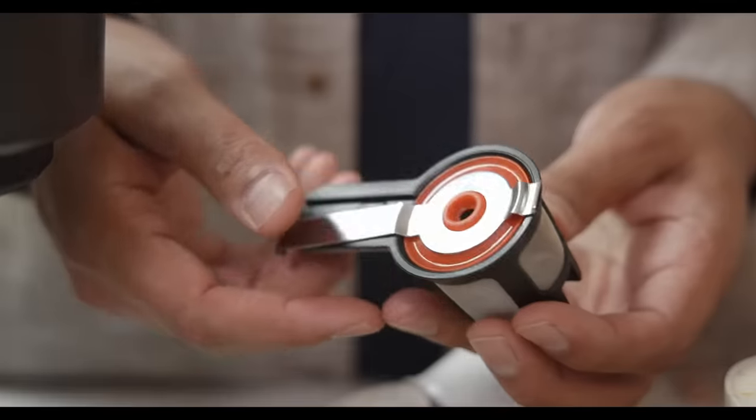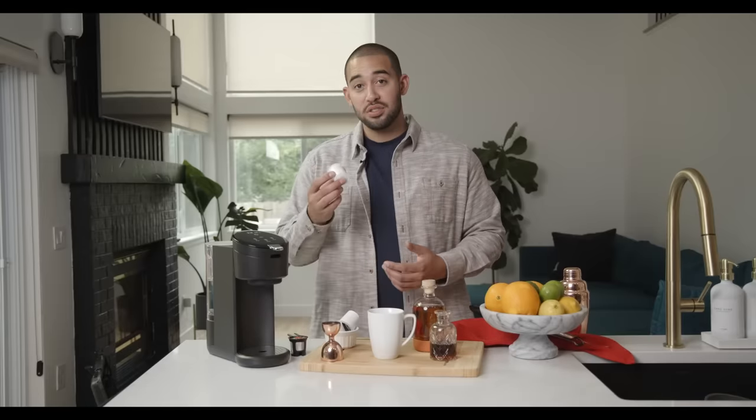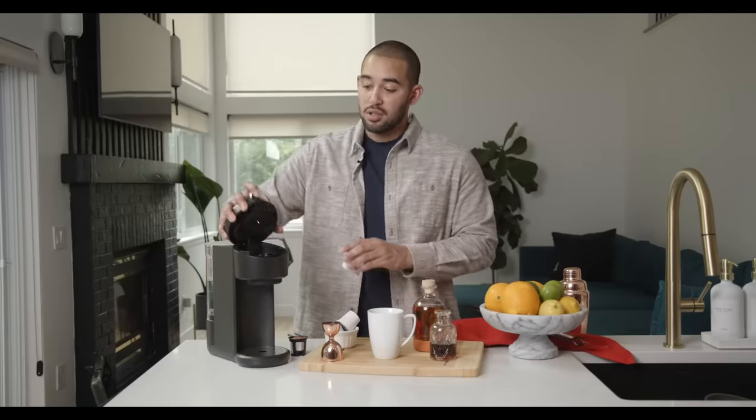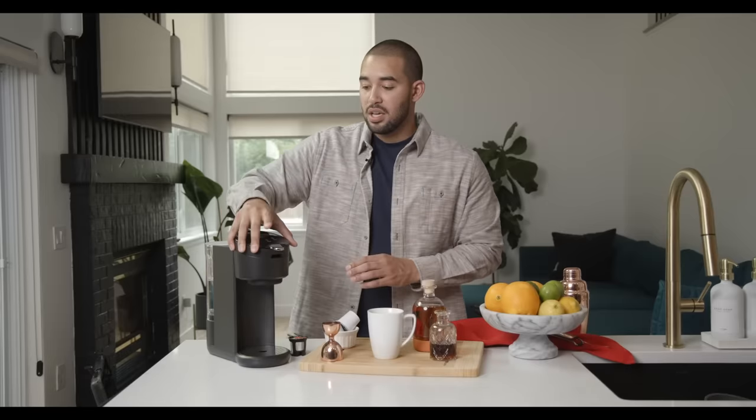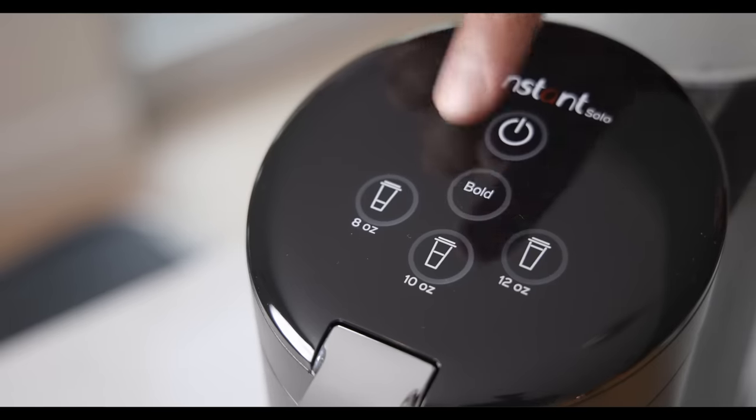This drink starts with a freshly brewed cup of coffee. With the Instant Solo single-serve, you can use fresh ground coffee with a reusable scoop, or you can use a K-pod, which I'm going to be using in this particular drink. One of the things I love most about this coffee maker is the bold function, which is designed to extract the most strength and flavor out of your coffee — perfect for this cocktail.